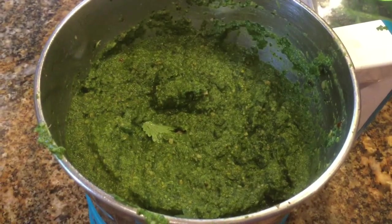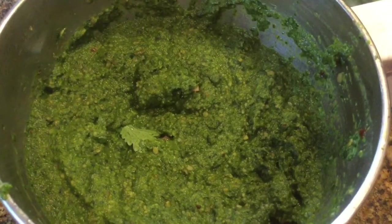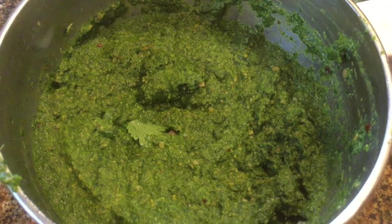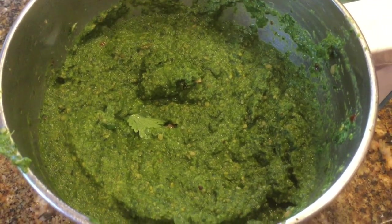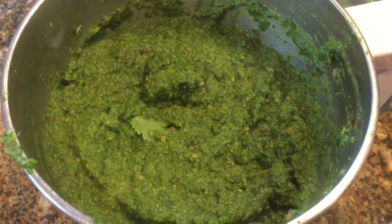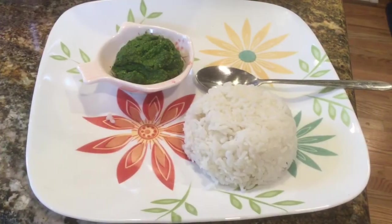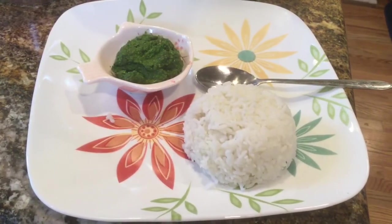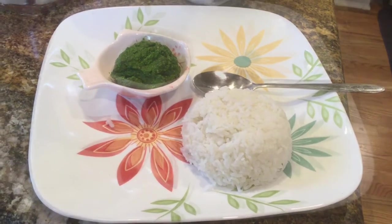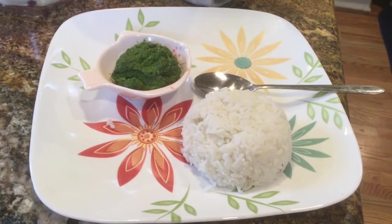Blend the fried ingredients and the green coriander leaves in a blender to a smooth paste. Our chutney is ready — it's a wonderful green color. I have added lemon juice, so if the color changes a little, there is nothing to worry about. This can be served with rice, idli, dosa, or any snack items like samosa or kachori. Have a good meal, thank you, and enjoy!